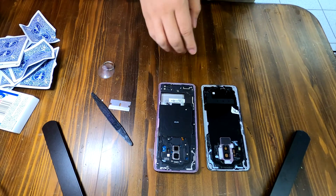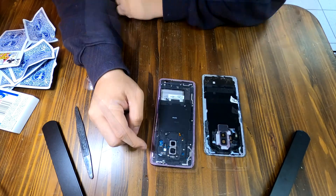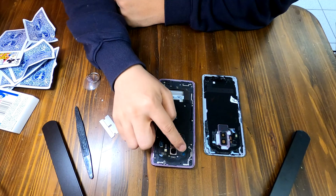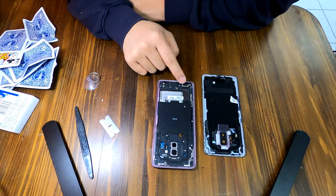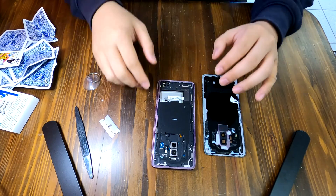Now we have opened up the back cover from the Galaxy S9 Plus. Next step is to remove all the screws that you see — I count 1, 2, 3, 4, 5, 6, 7, 8, 9, 10, 11, 12, 13, 14, 15, 16 screws in total, and then I'm going to remove them all.